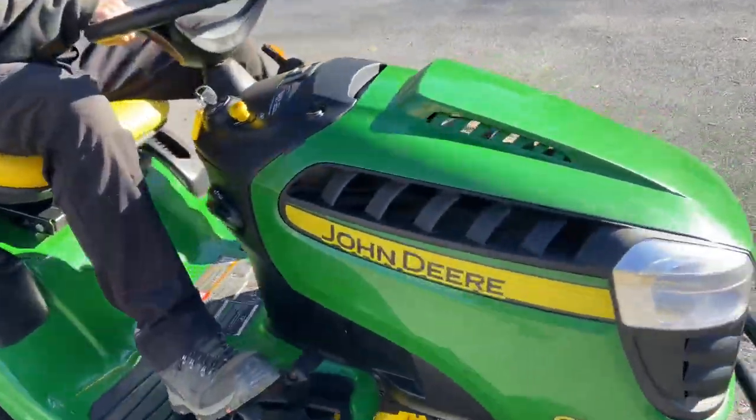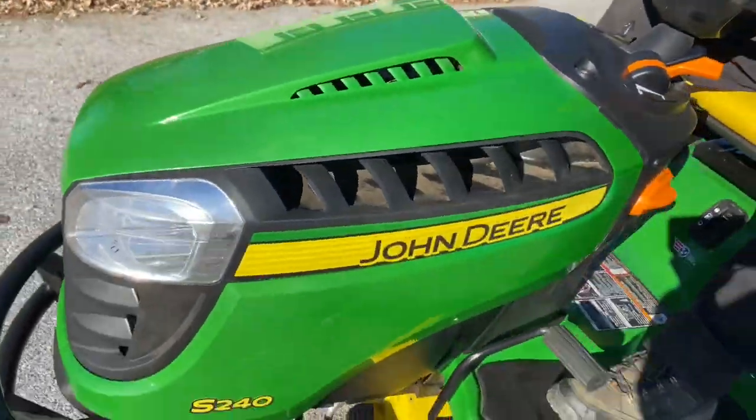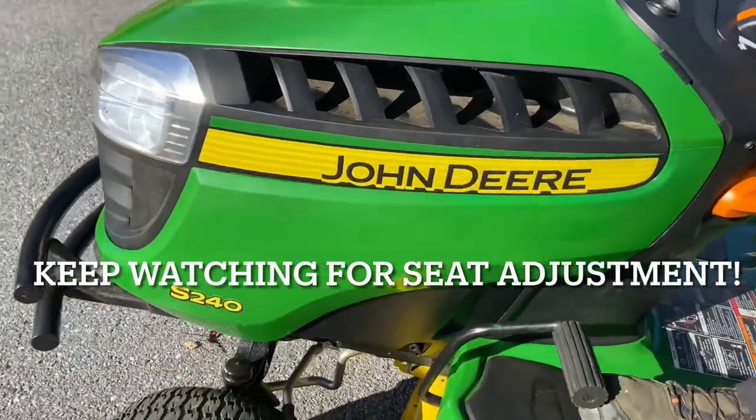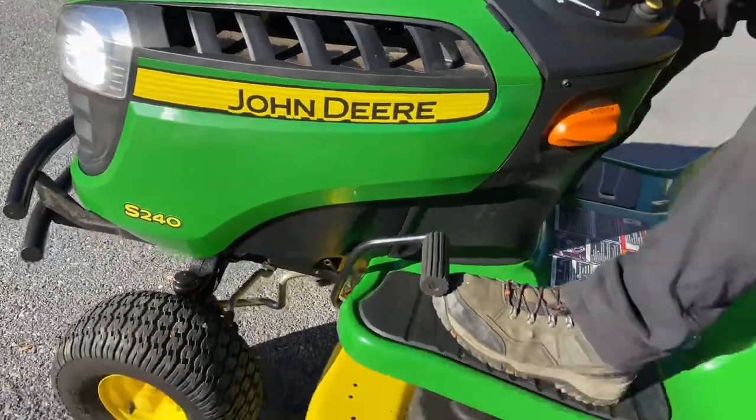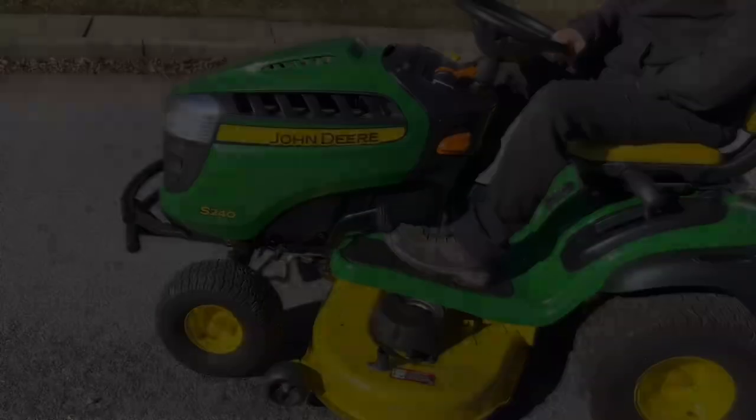That pretty much sums it up for how to start and operate a John Deere S240. This has a 42-inch deck on it. If you guys have any questions or comments, please leave them below. I appreciate everybody watching — please subscribe, tell your friends about my channel, and I'll catch you on the next one.